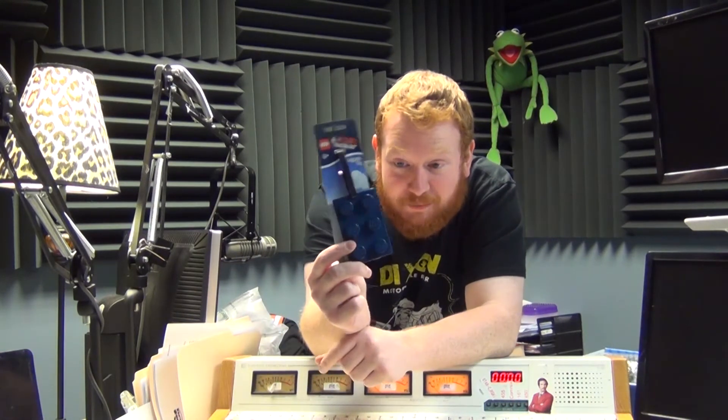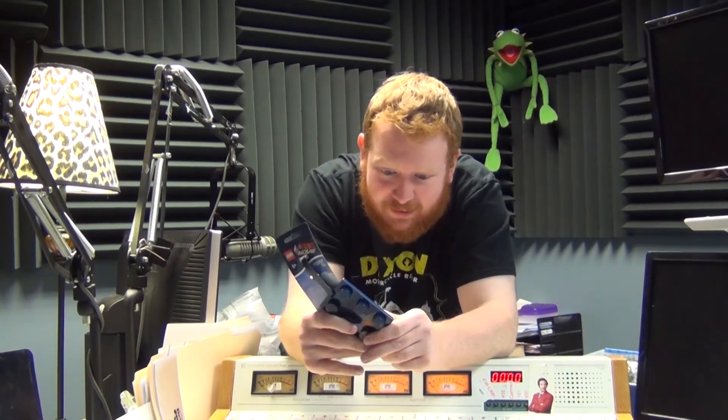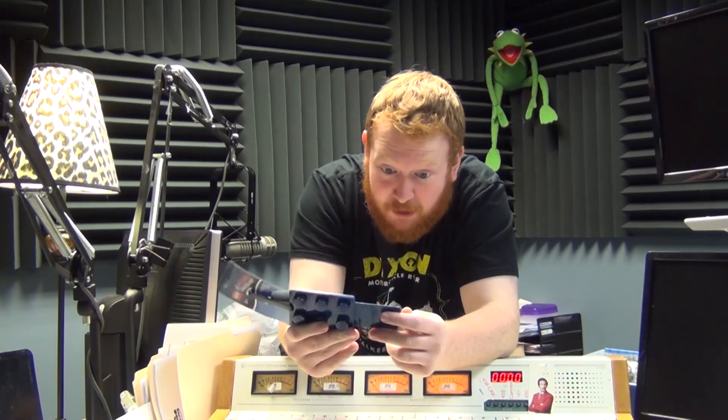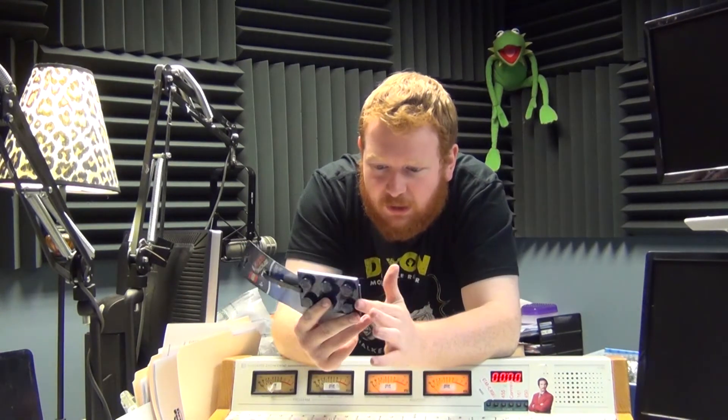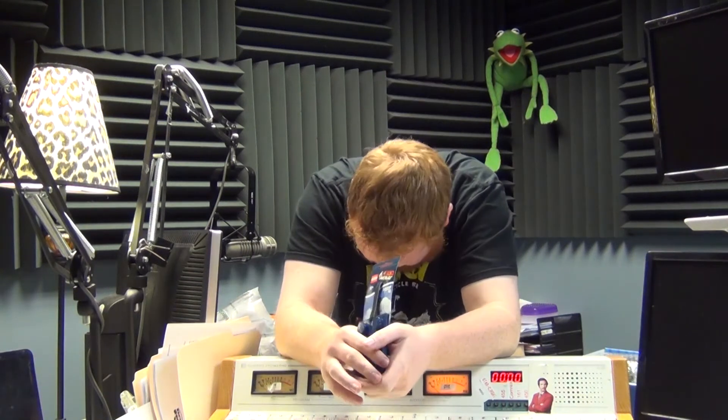A Lego luggage tag! Because every suitcase needs a Lego luggage tag — where you put your name, address, city, state, zip, all that good stuff.